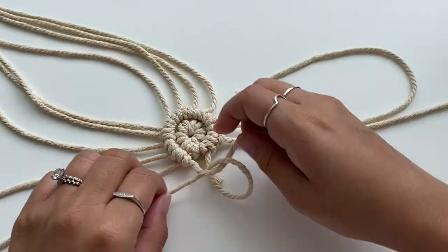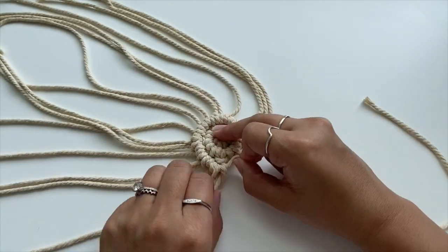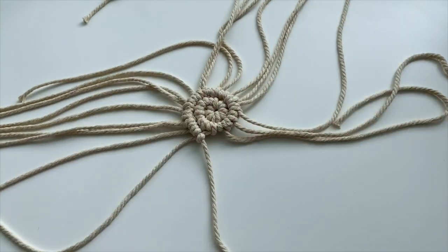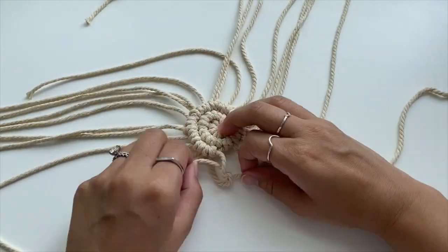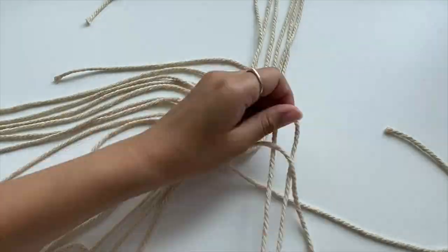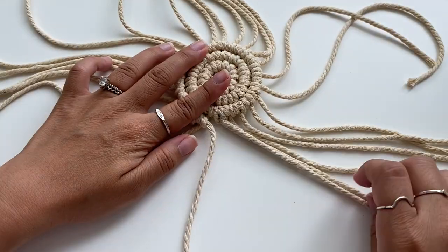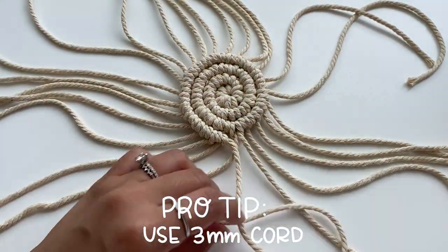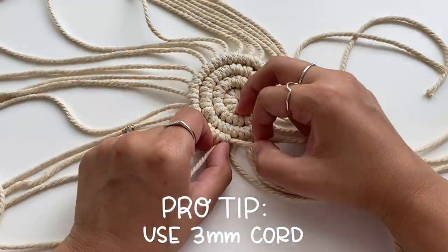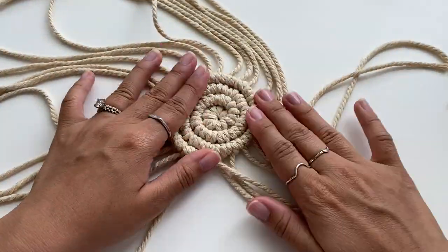With each cord you add to fill in the gaps, you can make those a little bit shorter to save on macrame. As you work, you'll notice the base cord is essentially spiraling around and all the smaller cords are creating loops around it to form a circular shape. One super important detail: macrame thickness matters a lot. I recommend three millimeter macrame for this coaster — I tried four millimeter and it was just way too big. Learn from my mistakes and stick with the three millimeter.